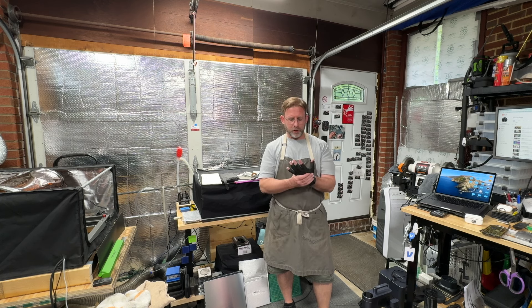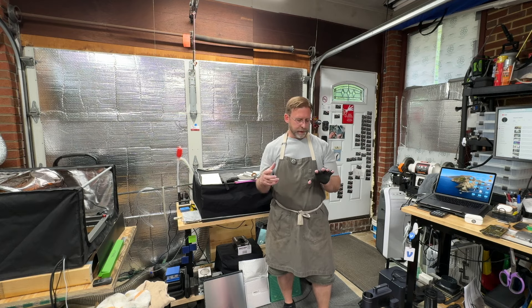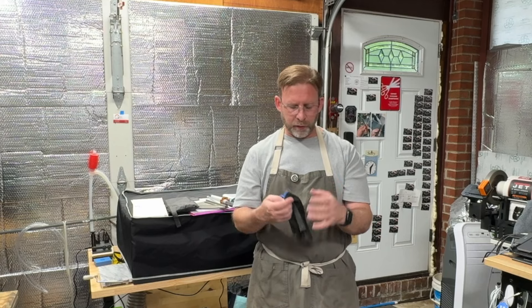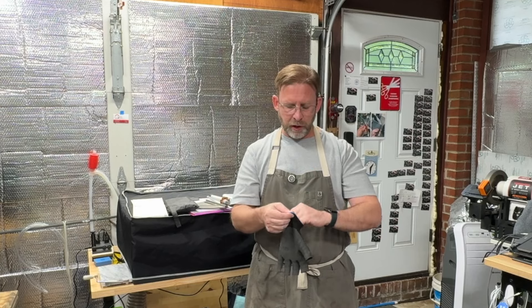Hey everyone, it's Paul from Alexandria Knife Sharpening and Laser Engraving. Just getting back into the swing of things — I'm recovering from my hand surgery and I still have to keep the little incision mark covered up and clean for a while, so I'm doing something I don't normally do, which is wear a glove.